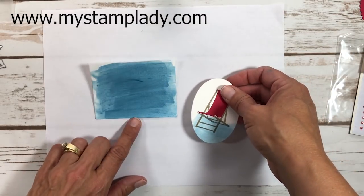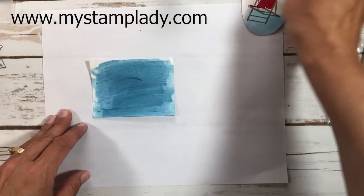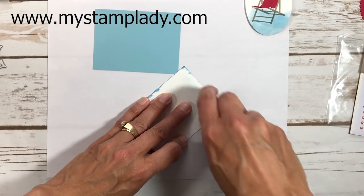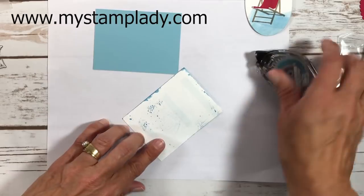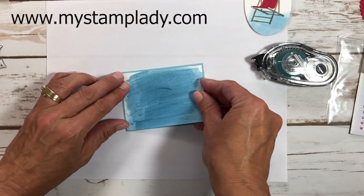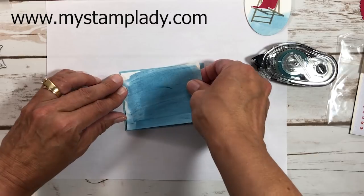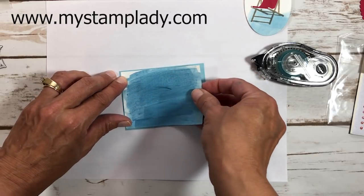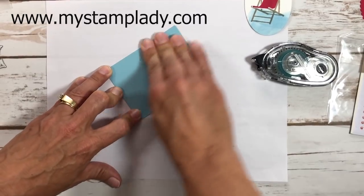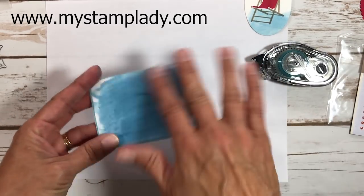Here's my pre-dried blue background done the same way. I'll set the freshly painted chair piece aside to dry. Now I can mat the blue piece onto balmy blue cardstock, which is two and seven-eighths by three and seven-eighths inches — I typically go an eighth inch larger for mats to get a sixteenth-inch border all around. I straighten it, press it down, then flip it over and rub firmly to adhere it well.